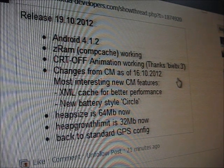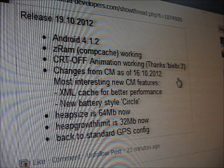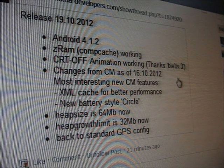Android is upgraded to 4.1.2. ZRAM is working. And for the CRTOPS animation, it's working. Thanks to the BEI Build TV .3.